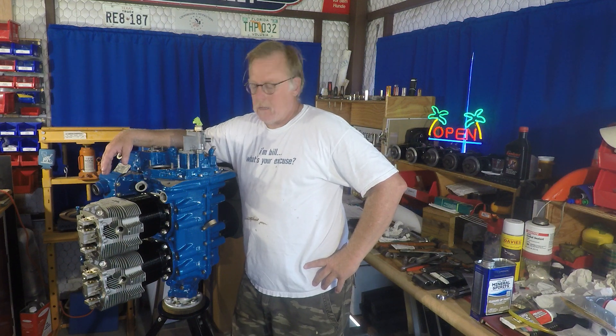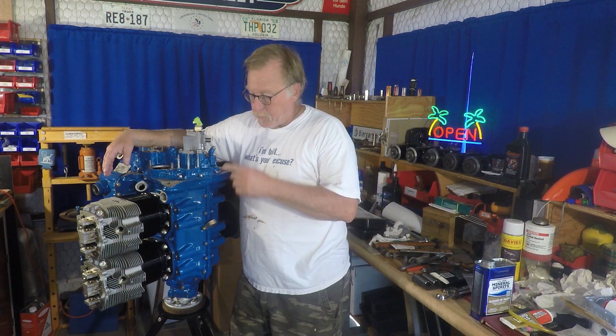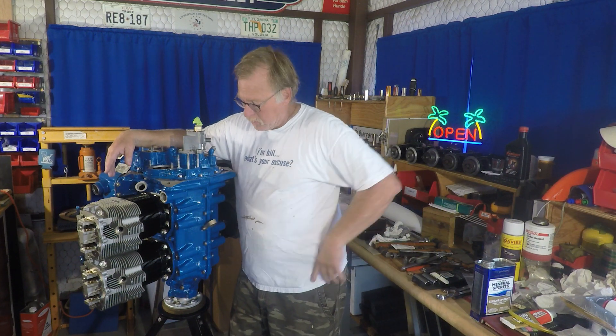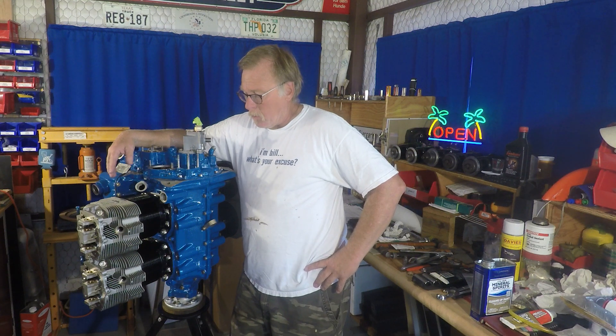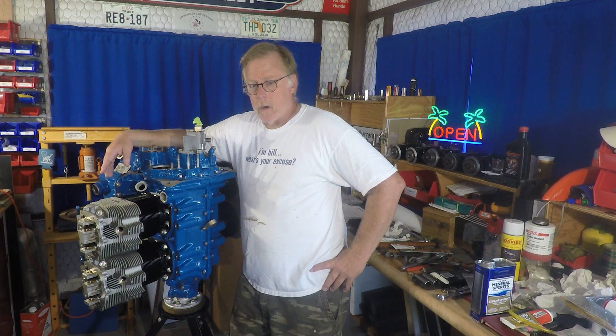Hey boys and girls, this is Bill again. The build continues on our O-360 4K. Today we are going to be putting on the pushrod tubes, the pushrods, rocker arms, check our clearances, put our lifter bodies in and all that stuff. Hopefully if all the clearances turn out real well, we'll be buttoning this up with fresh valve covers and the whole nine yards.